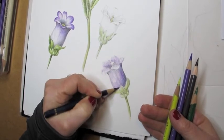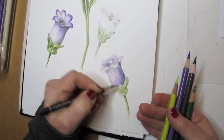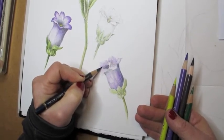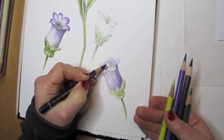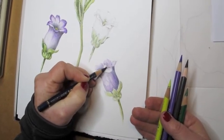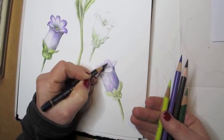Once my watercolor has dried, I can go back into it with these dry Polychromos Faber-Castell pencils, and so now I'm working with a very dark color to continue to add the detail and the form and structure of the flower.